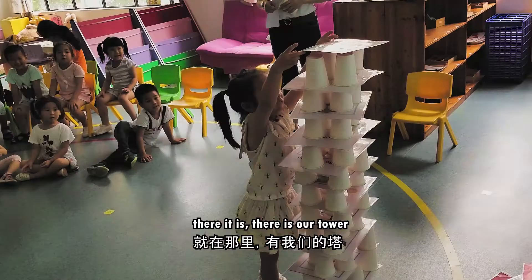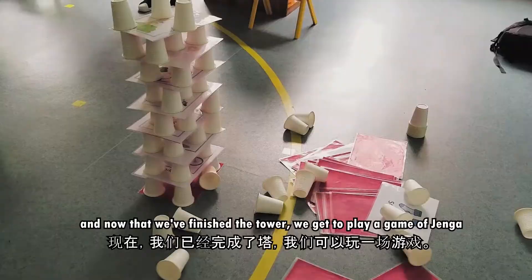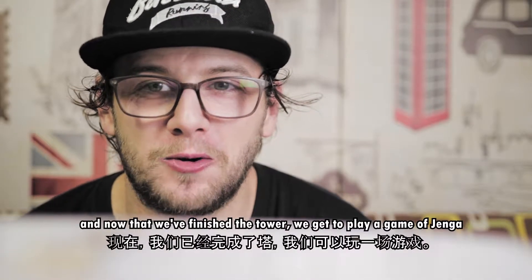Voila! There it is — there is our tower. I usually make it a lot bigger than this because it's a lot more fun when it comes down. Now that we've finished the tower we get to play a game of Paper Cup Jenga.